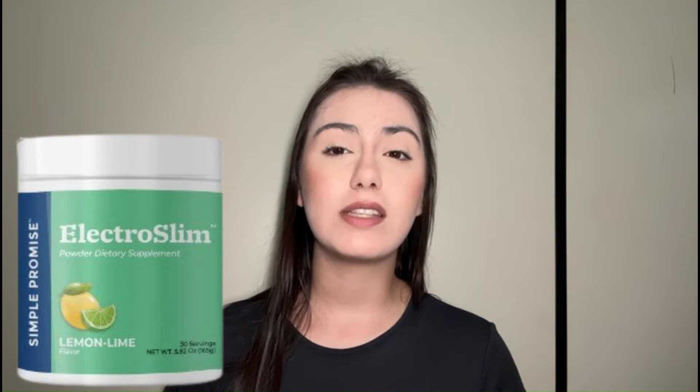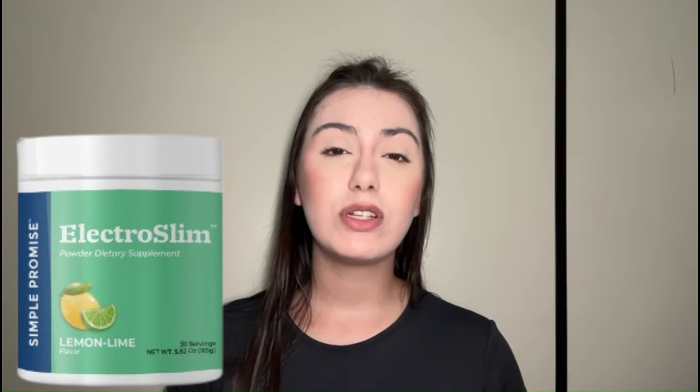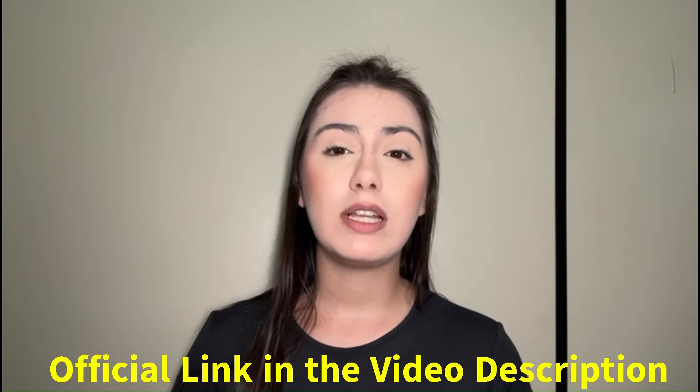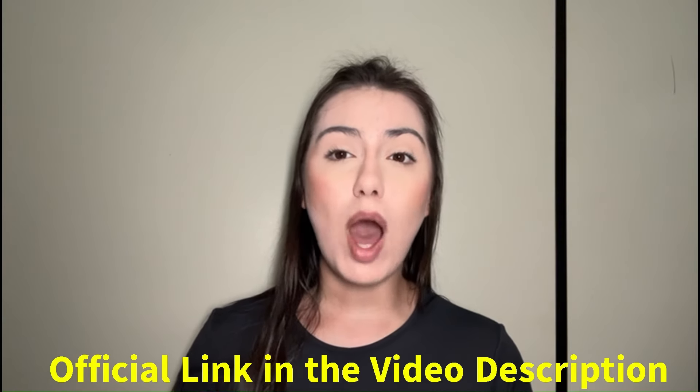Until the end of this video because I will answer all your questions. But first of all, I would like to give you an important warning about ElectroSlim: it should only be purchased through the official website. Any other place that sells it is not the original product, so to make it easier I left the link to the official website below.